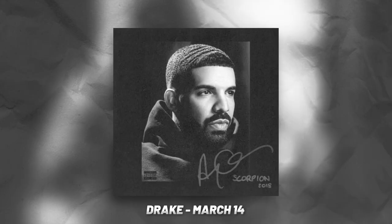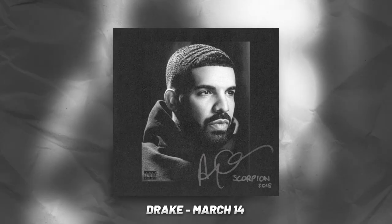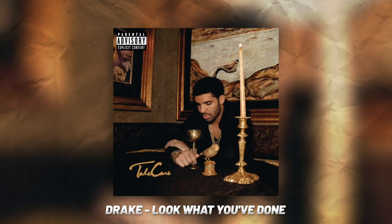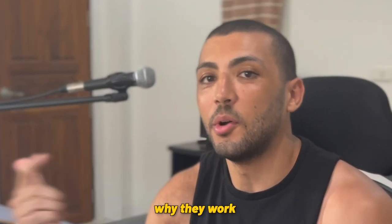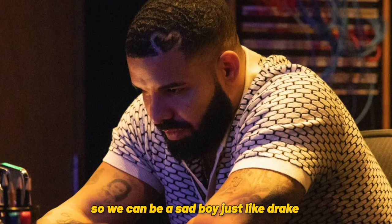These are some of Drake's most emotive songs. Today I'm going to show you the chords behind them, why they work, and then we're going to use all we've learned to make our own melody so we can be a sad boy, just like Drake.